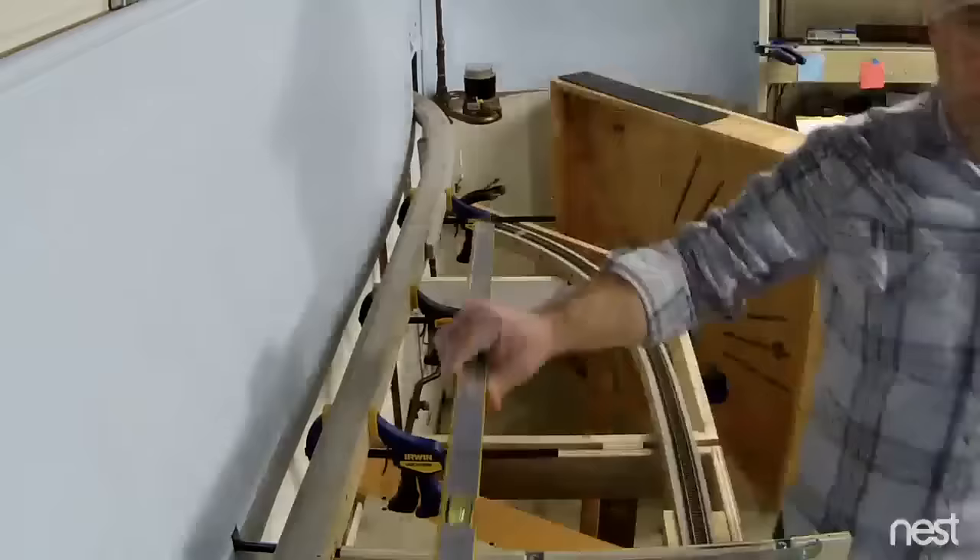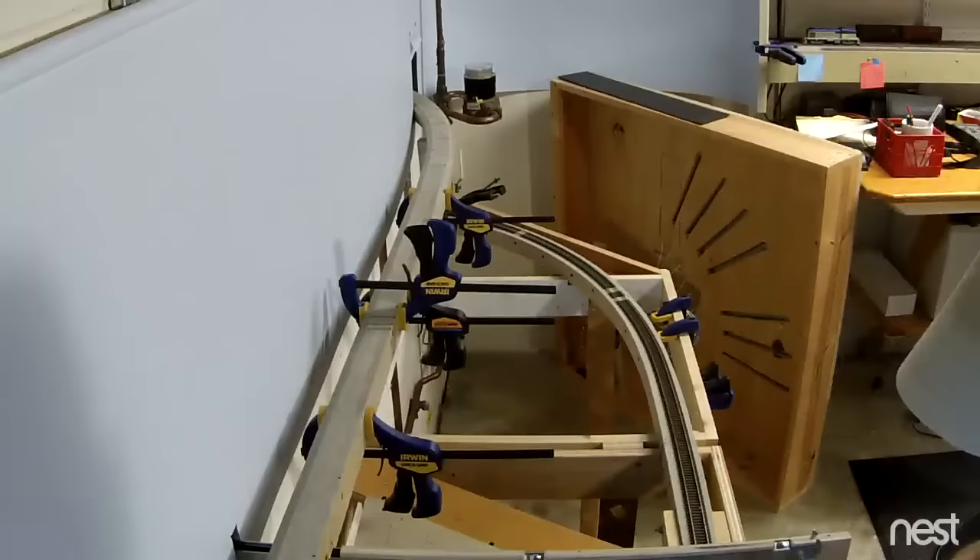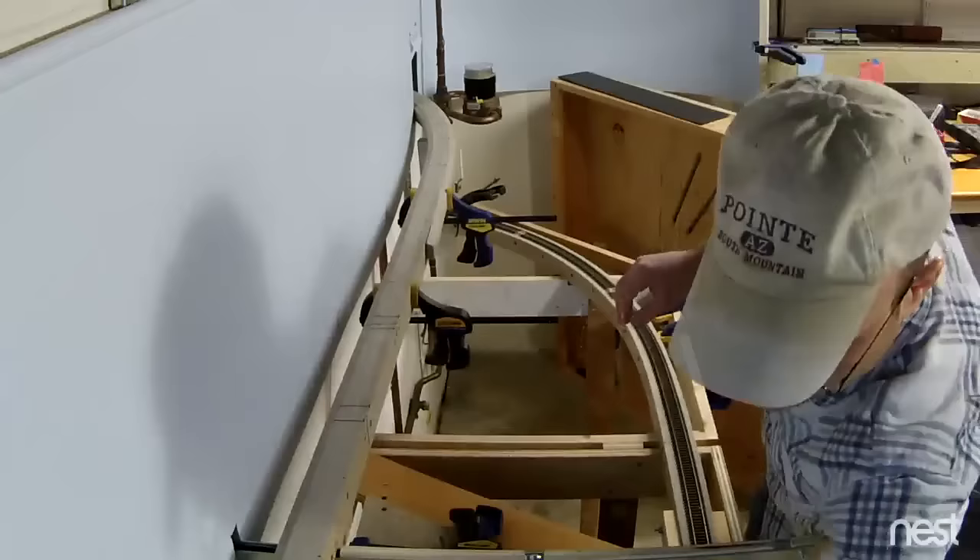The process is to put it together, clamp it in place, make sure it feels good, looks good, level — all that sort of thing — and start shooting some screws in. You'll often see me marking where these screws are, so that later when I put on the ballast shoulders I don't end up shooting a screw on top of another one.